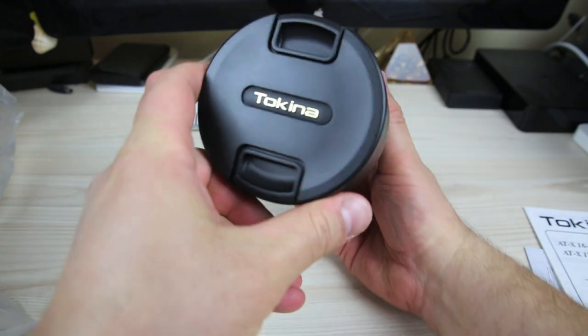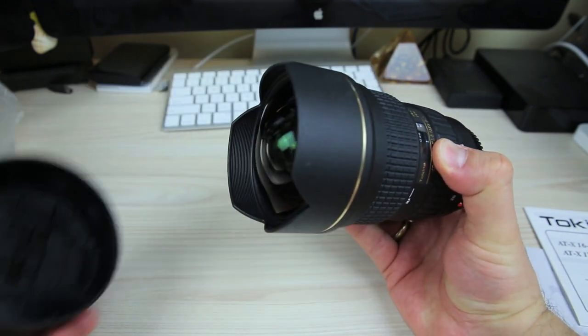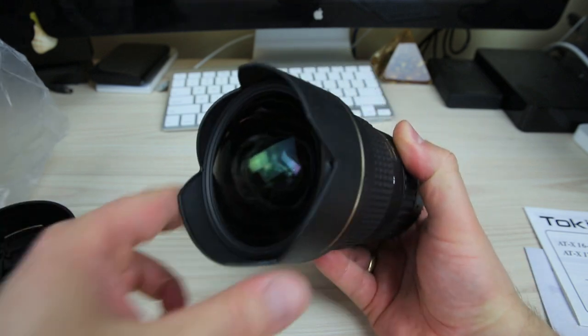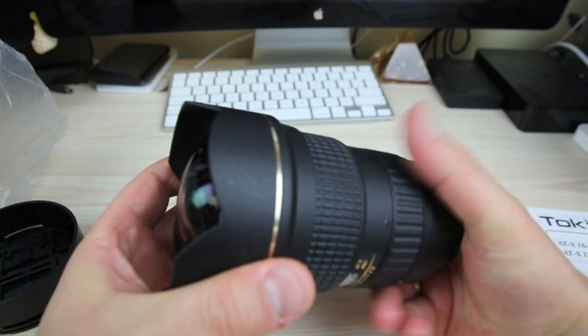It's got the lens cover on there. As you can see it says Tokina. We'll pop that off and have a look — now look at that, it's like bulging out, fish-eye look. That's fantastic.